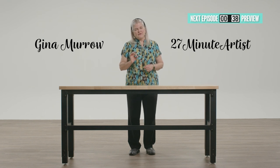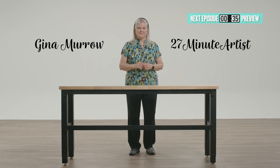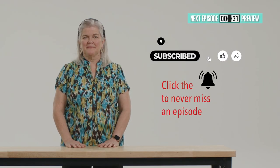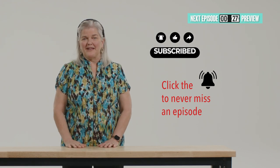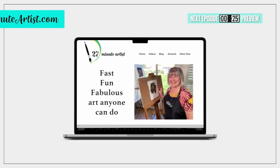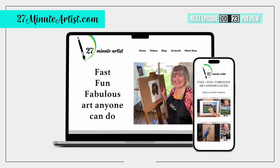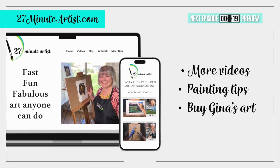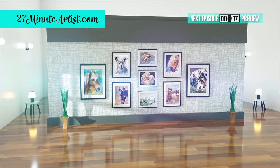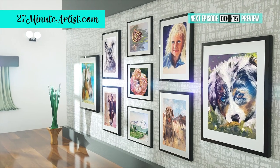Here are a few things you can do to help me keep the videos coming: hit the subscribe button below and leave a comment while you're there, share this video on your social media or share it with a friend. You can go to my website where you'll find more painting tips and you can buy the paintings I've created in these episodes. You can also see my fine art originals that took me way more than 27 minutes to create.